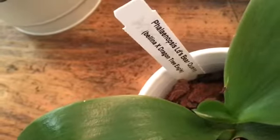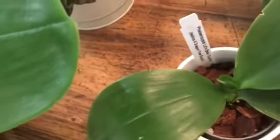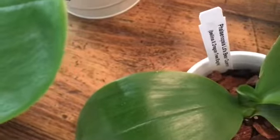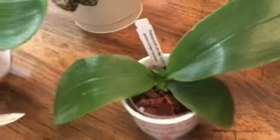The last Brookside one I repotted is the LD's Bear Queen — that's Bellina crossed with Dragon Tree Eagle. You might be noticing a trend: several of these have Dragon Tree Eagle in the cross. For example, Yin's Black Eagle has Dragon Tree Eagle in it too. This poor thing's roots — I'm so glad I got to it.